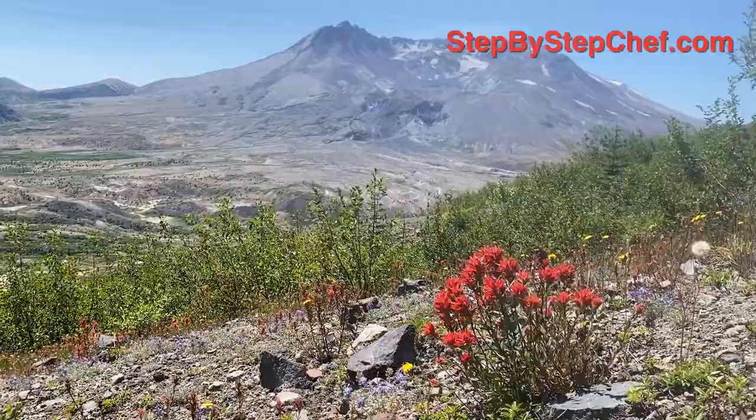Hi, I'm Larry Richardson, your Step-by-Step Chef, and I am in the Pacific Northwest as part of cooking and camping with the Step-by-Step Chef. Specifically, I'm at a primitive campsite near Mount St. Helens. I've been driving all day — I came up here from way back around Bend, Oregon, and I am hungry. I'm ready to eat.